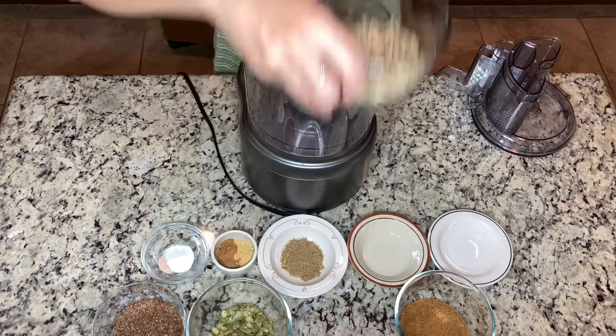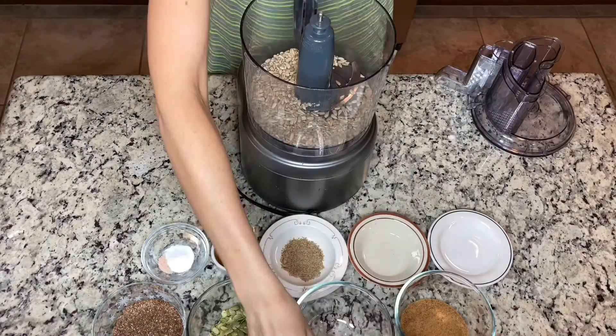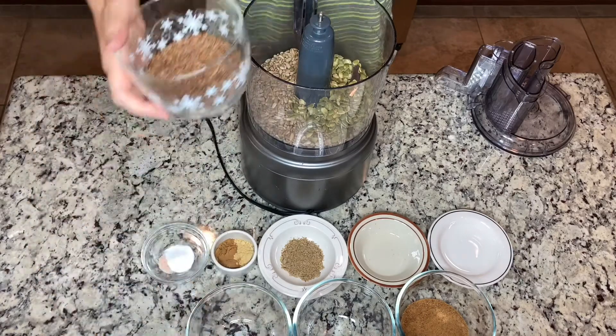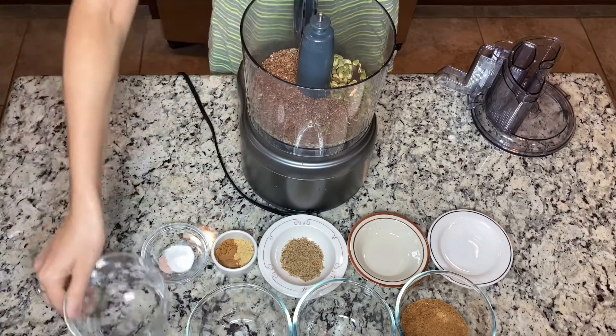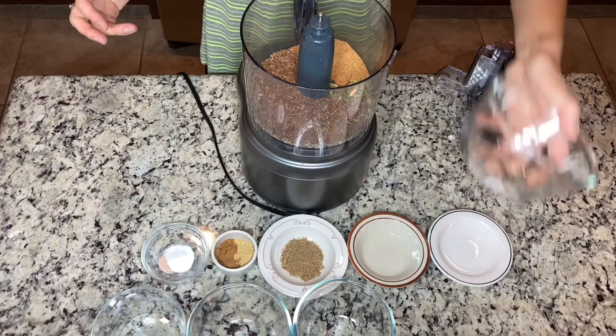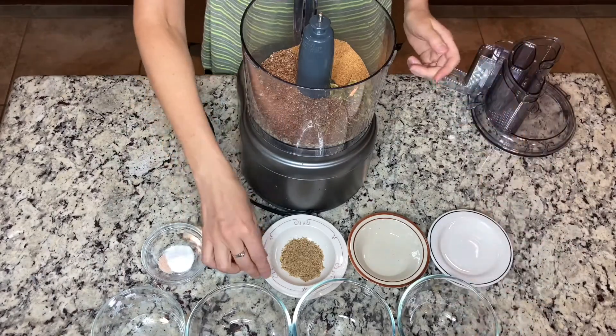For this recipe you will need half a cup of raw sunflower seeds, one-fourth of a cup raw pumpkin seeds, one-fourth of a cup flax seeds — the best if they are organic — and then half a cup of sugar. I use coconut sugar here.